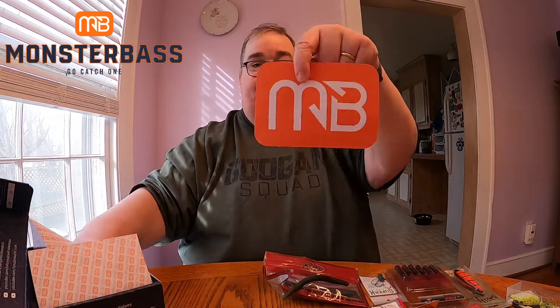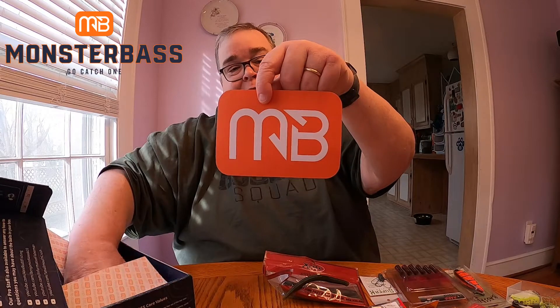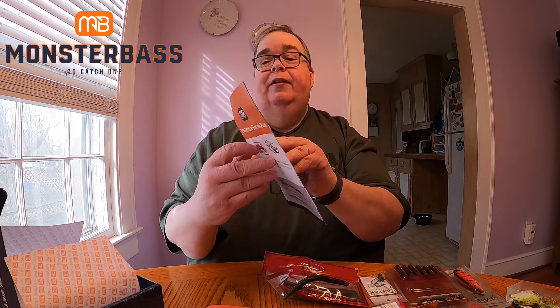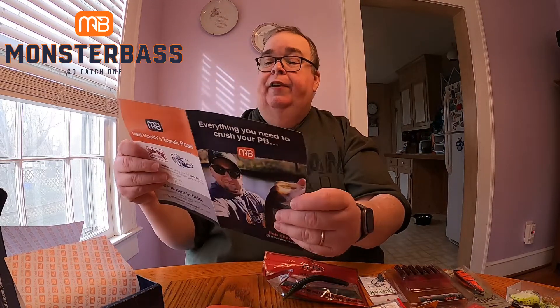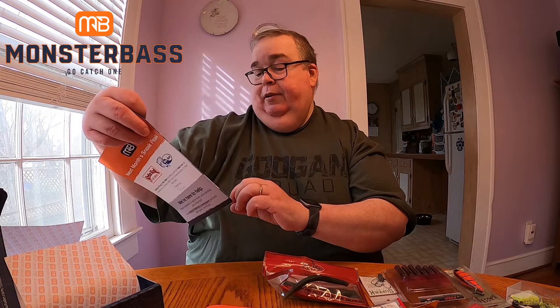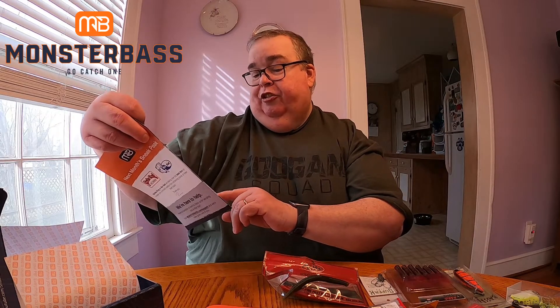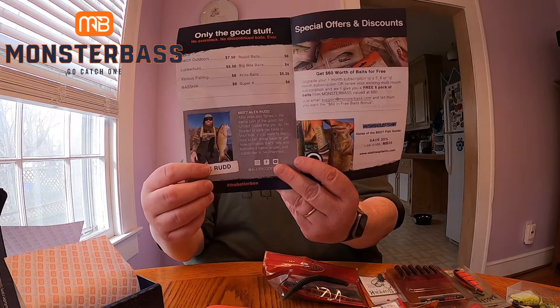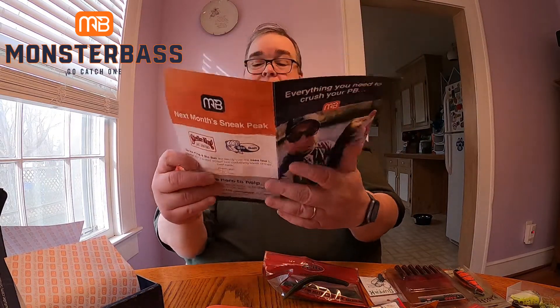Last couple things — we have a nice five-inch Monster Bass sticker, which is really big, and the Monster Bass literature card that tells you about the prices, who's featured — Rob Shannon on the front, his Instagram is rob_shiz underscore the fisher, and Alex Rudd is in there again — plus a couple little tips, codes, and everything. That's the Monster Bass box for December 2020.